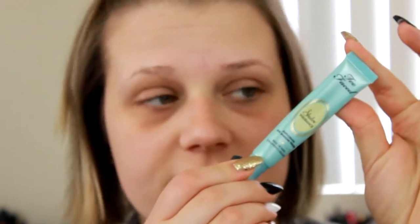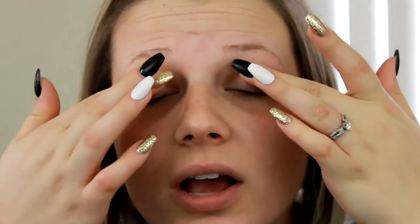First off, we are going to prime our eyes and I'm using the Too Faced Shadow Insurance. I really do like this product — I've had it for several years and this is still the first tube I've ever bought. It's not because I don't use it; it just doesn't take very much to get good use out of it, so it's definitely worth the price for how long it lasts.